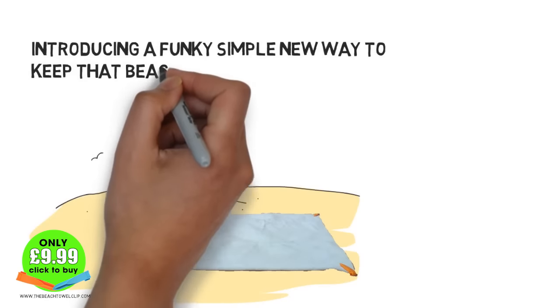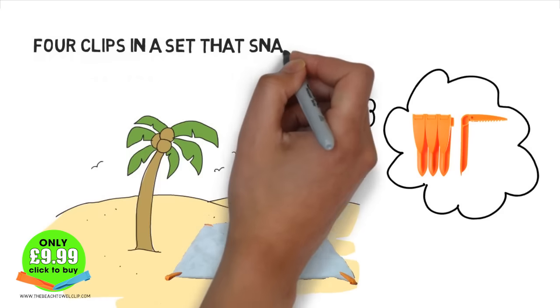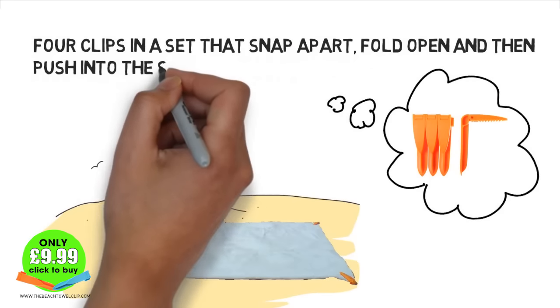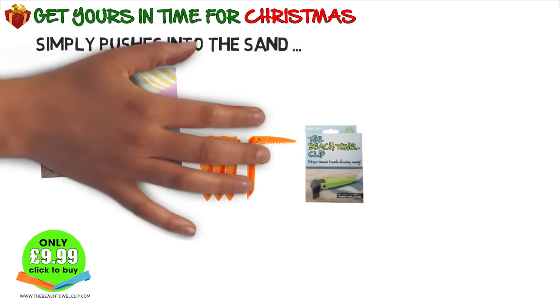Introducing the brand new solution to an age old problem: the beach towel clip. Never again will you have to suffer the frustration of chasing your nice clean towel around a hot sandy beach. The clips simply push into the sand at all four corners to stop your beach towel blowing away.